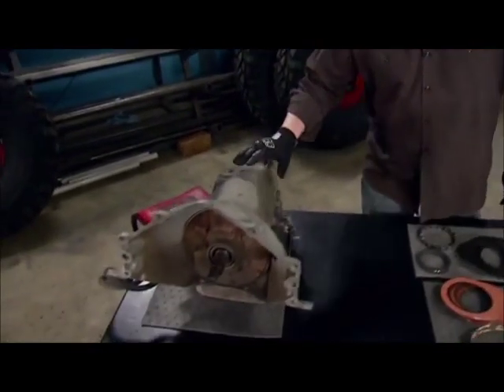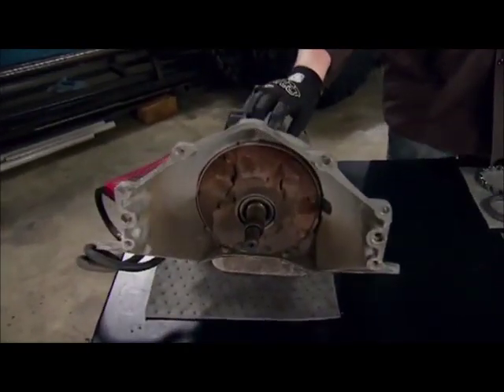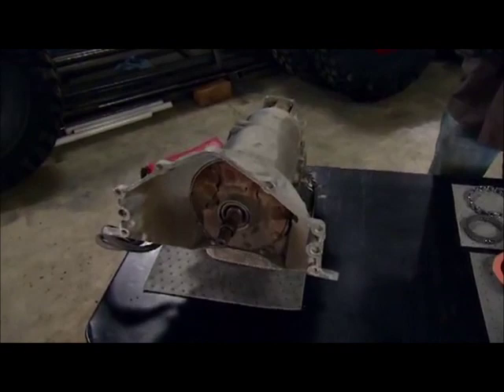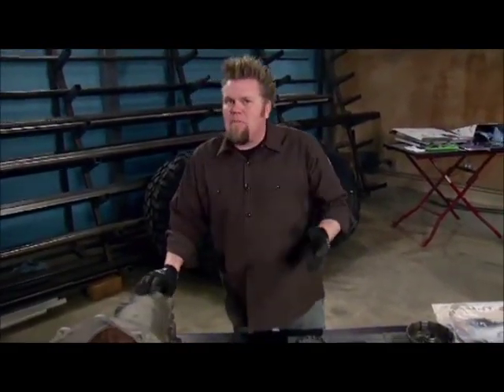We decided to run a Turbo 400 in this rig for a couple different reasons. It's a good, strong, three-speed automatic that, once we upgrade it, will be able to handle all the abuse we could throw at it in the dirt. But more importantly, it is a very easy automatic transmission to rebuild in a small two-car garage.